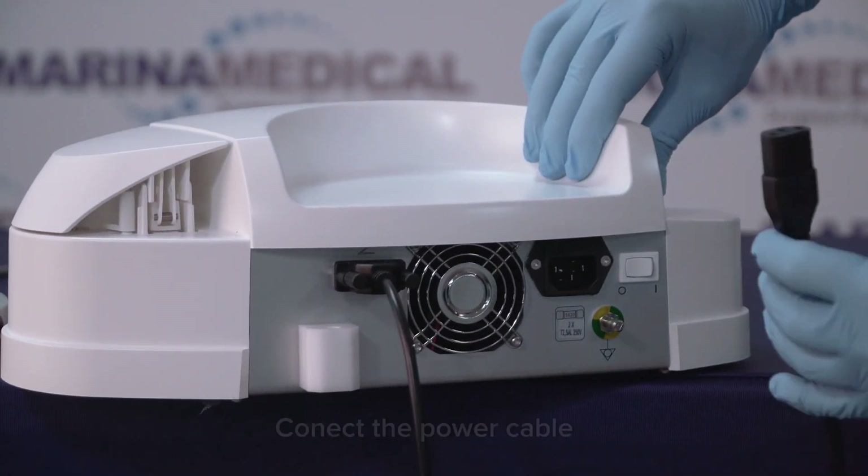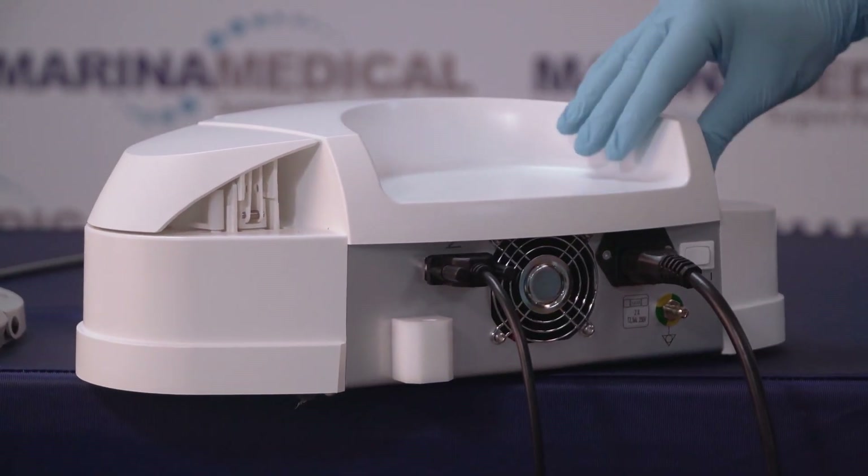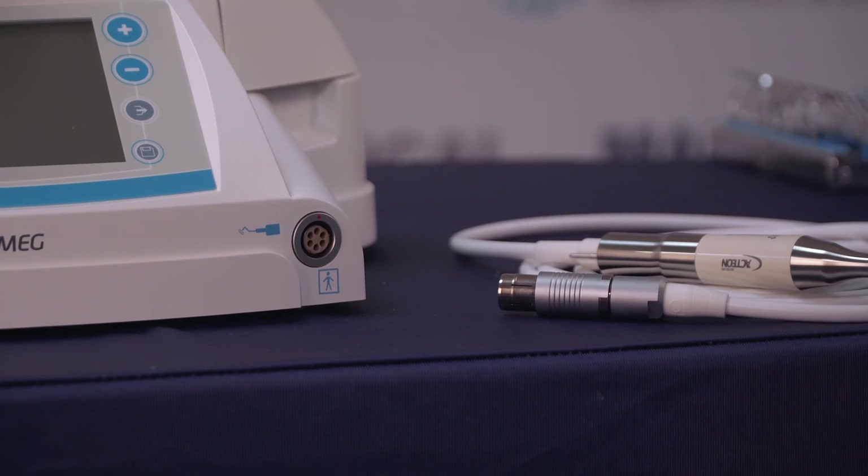Next we have a standard three-prong power cable, and next to that we have an on/off button, so let's switch that on once we connect the handpiece.